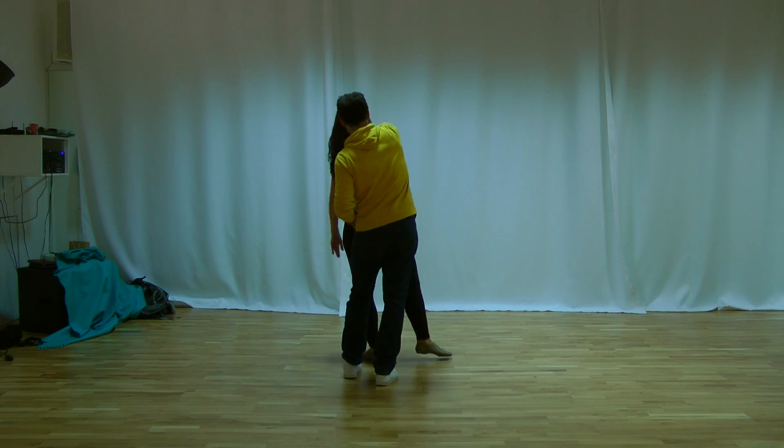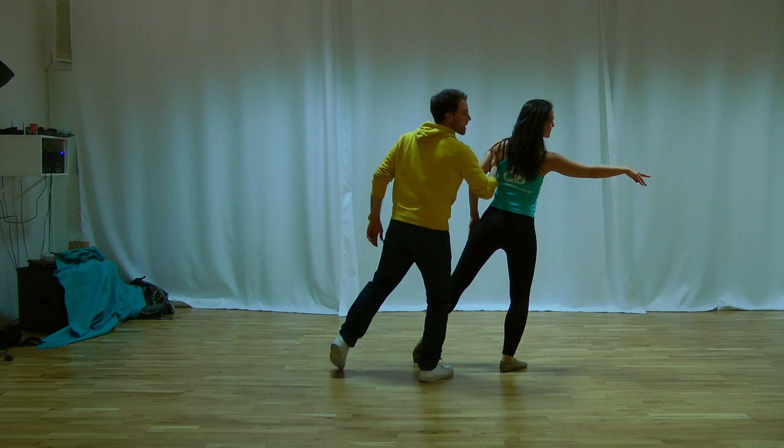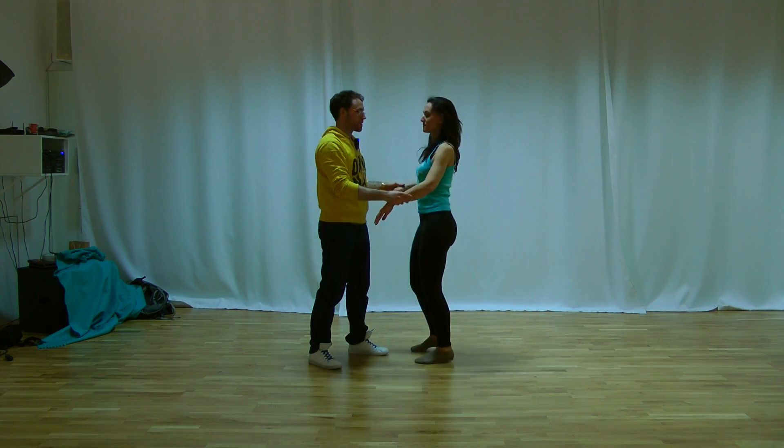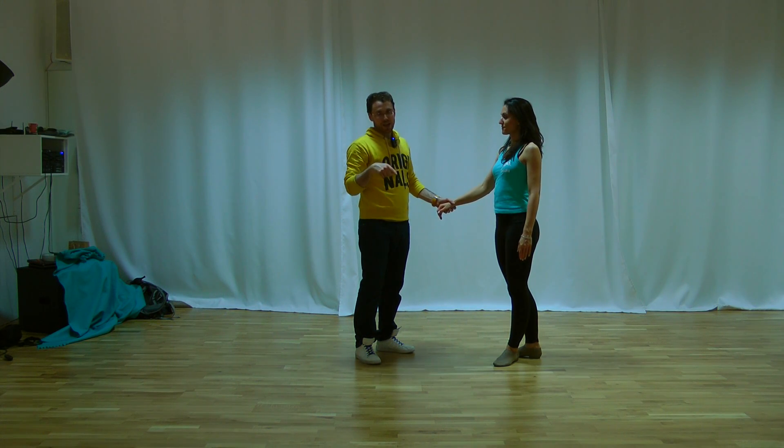One, two, press, now press, and hold. And the idea, if we are doing it — because the intention is very important. The lady is looking at the hand, but guys, we are looking at the lady.